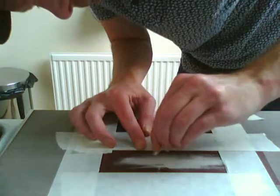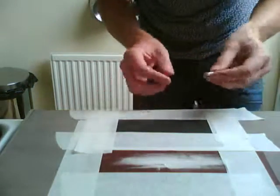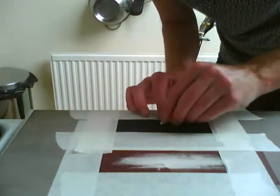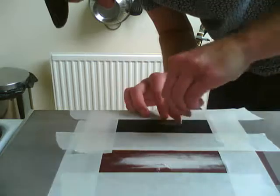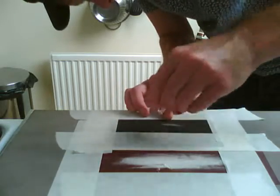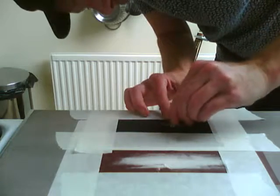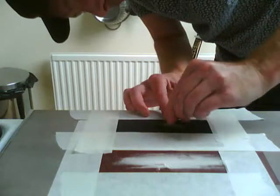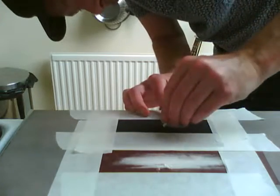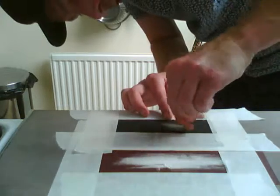Taking equal amounts off each side. Put your 400-grit sandpaper down, same method, attached to the desk. This is a lot finer now so it will give you a nice smooth edge, and you want to just sculpt it round into a nice curved edge.